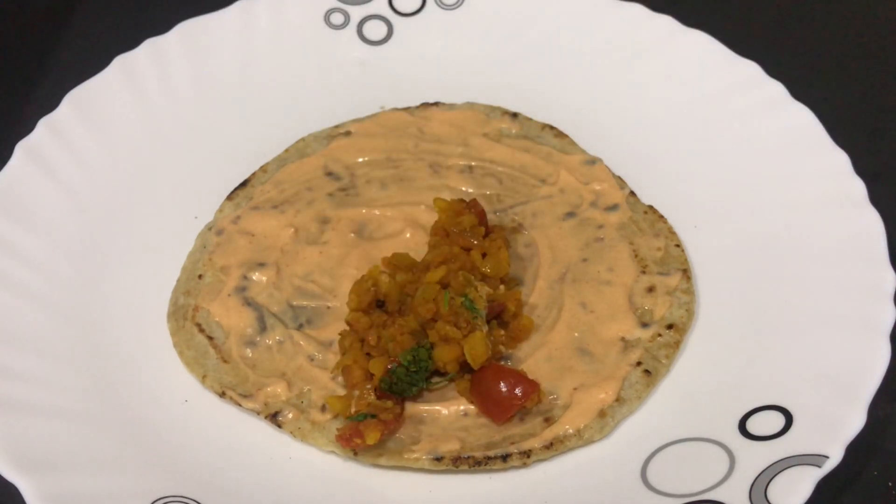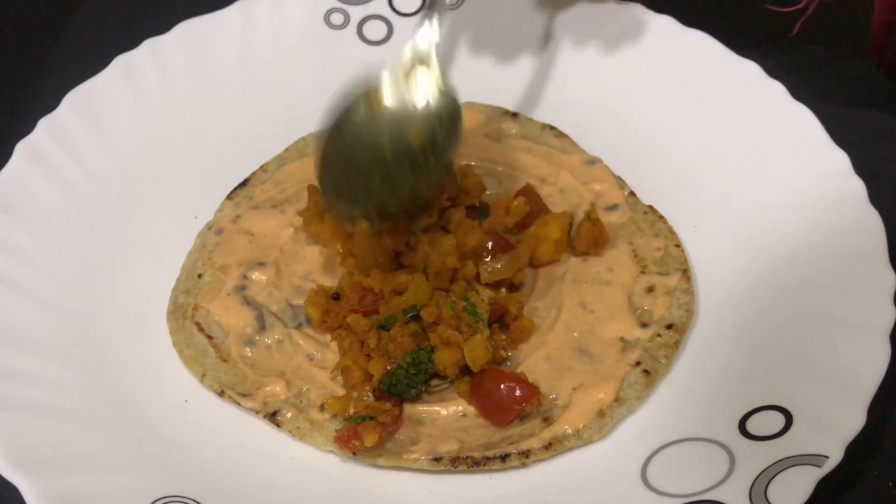Now place the potato mixture just in the center of the chapati, so that it will be easy for you to roll the Frankie at the end.